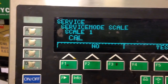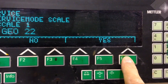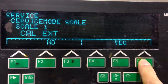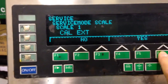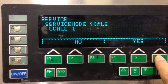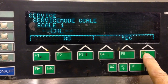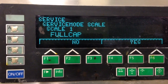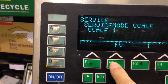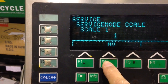Press Yes, press Yes again, press Yes. Preload — press Yes. Cal, full cap — press No, press No to change that mode, press No again.